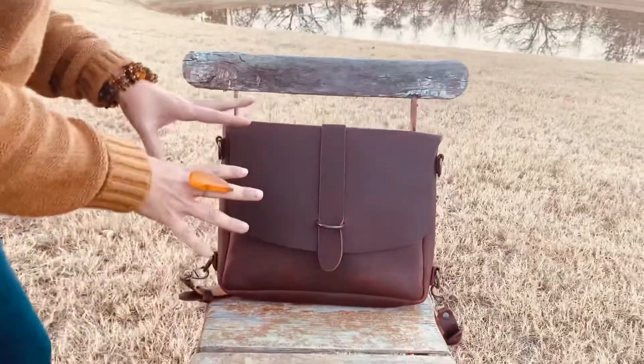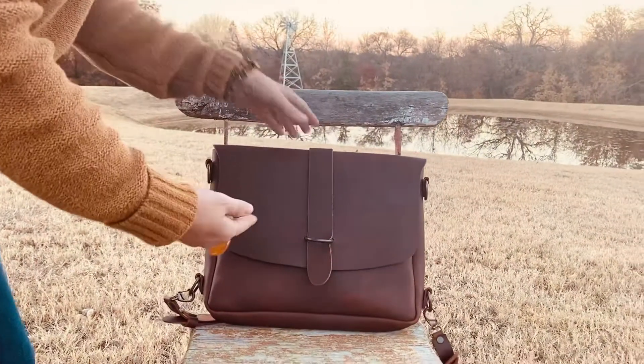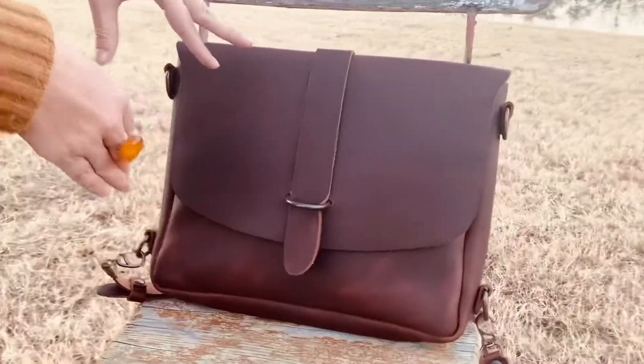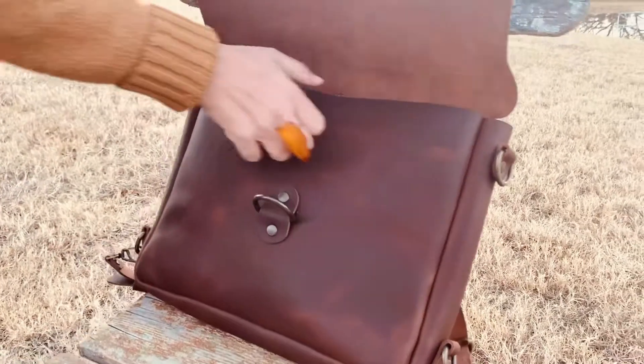Here is the Kuroha line and I wanted to do a video to show each item with each other. You can look at the other videos to see individual videos on each one to go into detail. This is just to show you how it goes inside of each other. This is the Kuroha messenger backpack.